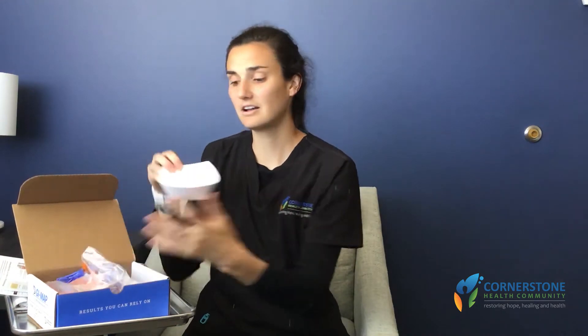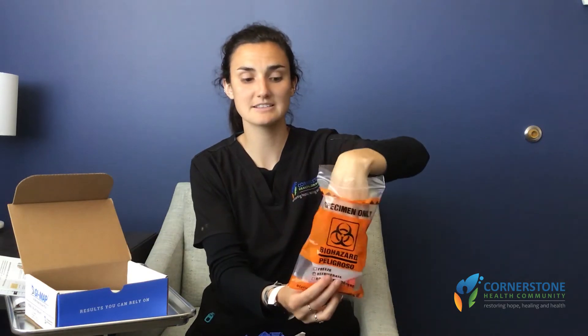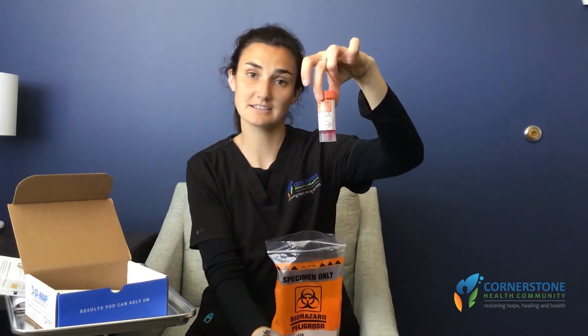Next we have our little french fry carton that you'll be taking to the restroom with you, as well as a pair of gloves, and then we have our biohazard baggie which has this vial inside of it.